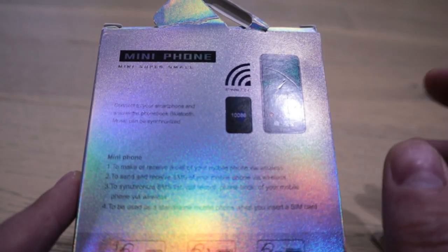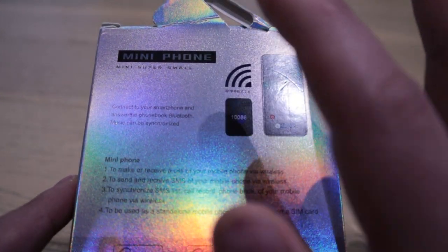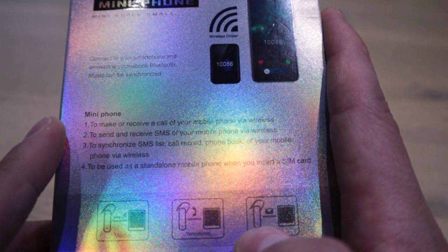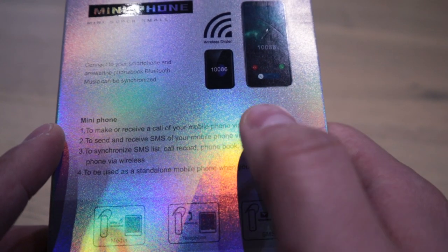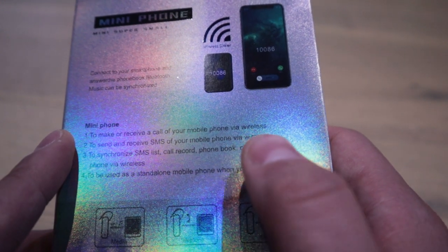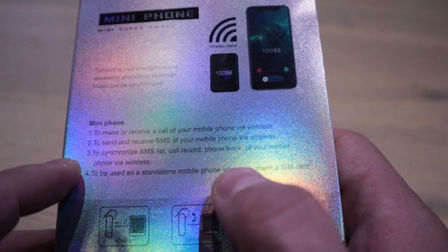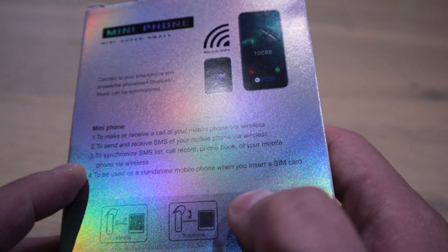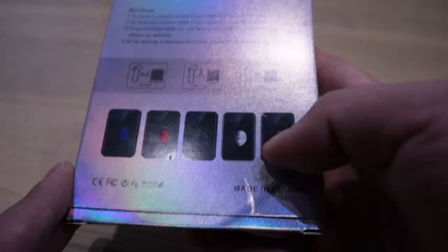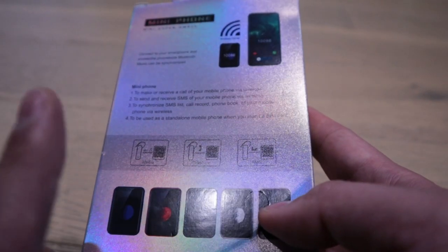Looking at the image on the back, it's mainly designed as a mini backup phone. But if you read carefully, it's designed to synchronize with your phone — whatever it is — to make and receive calls on your mobile phone via wireless, to send SMS, and also to be used as a standalone mobile phone when you insert a SIM card. That's the design, and it's made in China. What I paid was about 54 euros.